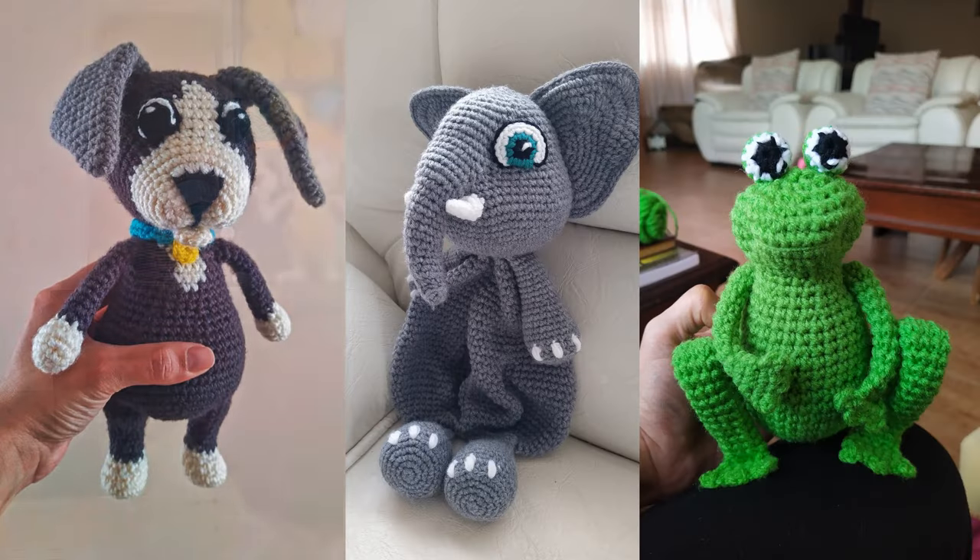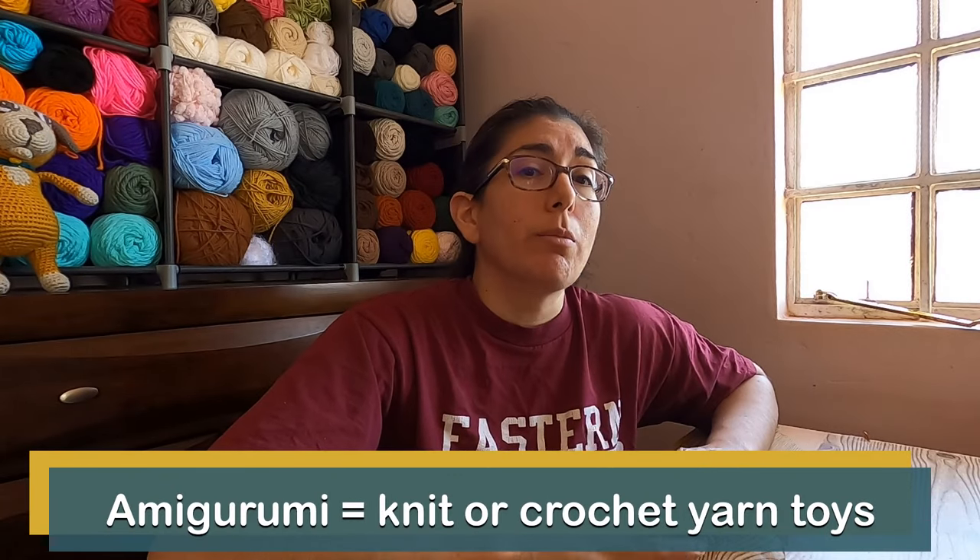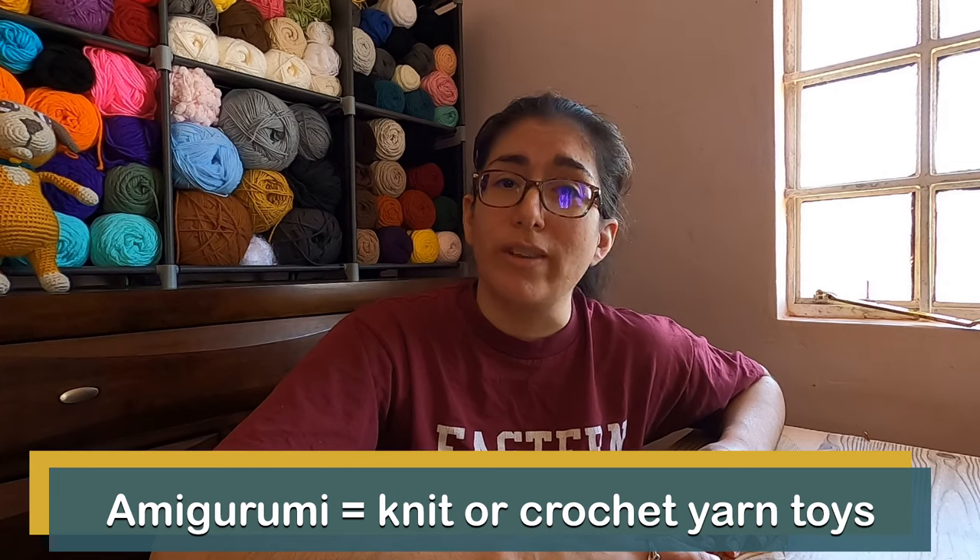Have you seen pictures of cute crocheted animals on the internet? Maybe you've seen how-to tutorials right here on YouTube of people crocheting them — maybe that's how you came across my channel. If you want to start crocheting your own stuffed animals, you can. In this video, I'm talking about what you need to start crocheting your own stuffed animals.